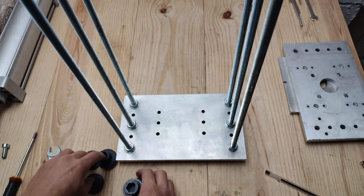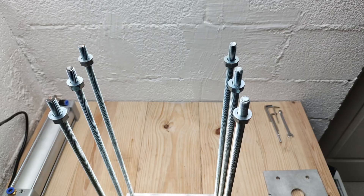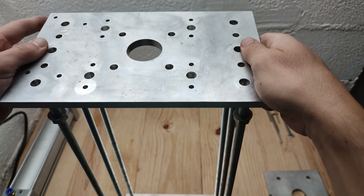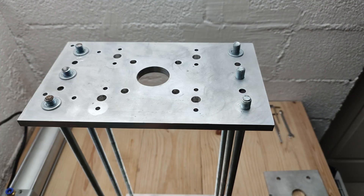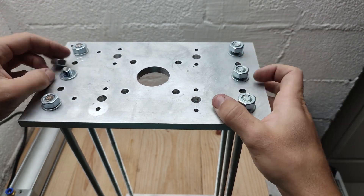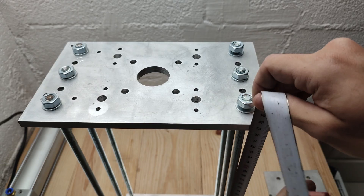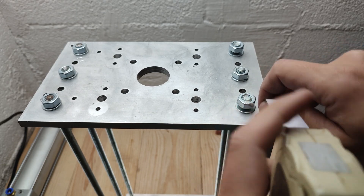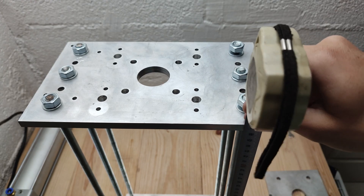Then the four 3D printed feet. Then we install the top plate. You need to make it parallel with the bottom plate, so for that you need to measure. I go with 47.5 mm on the top.